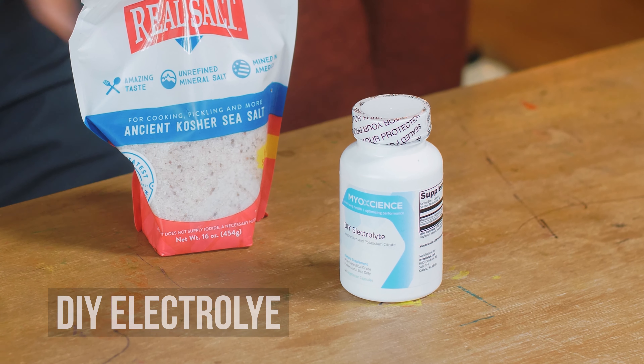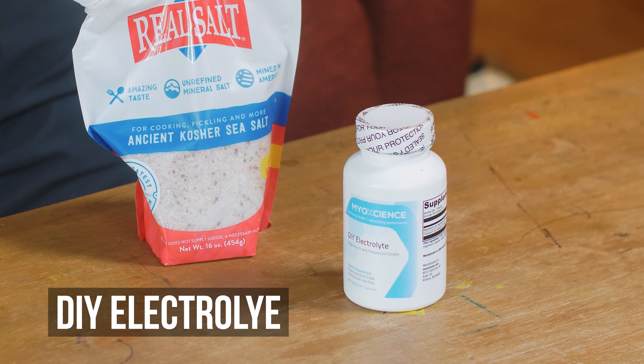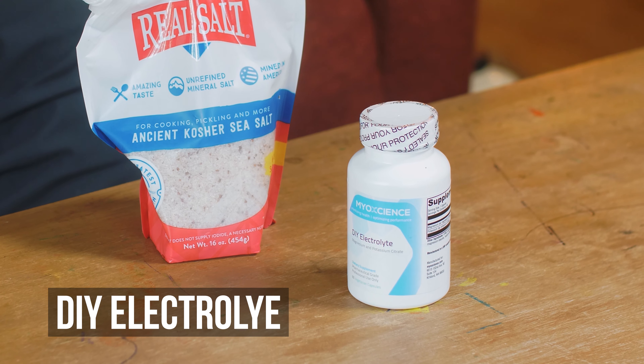Let's talk about electrolytes and one of the most affordable ways to replenish them. I created this product called DIY Electrolytes. When you embark on a low-carb ketogenic diet, a carnivorous diet, or when you intermittent fast or do a prolonged fast, you need to understand that your body is excreting at higher levels and not reabsorbing sodium, chloride, and potassium. This is called the naturesis of fasting — a natural side effect, and one of the only unwanted side effects of having low insulin around.